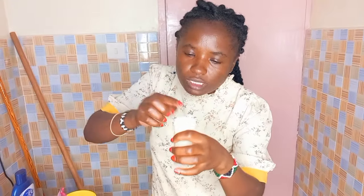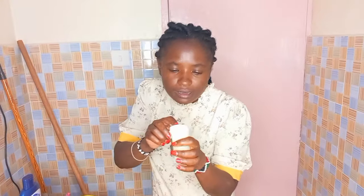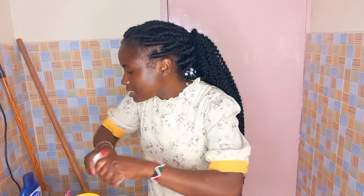Maybe ka lipstick kidogo. Sasa lipstick yangu - unaona tunikifanya hivyo. Maybe kama naenda town, ama maybe kwa function, nafanya hivyo. Nafumika makta yangu na mimi natokelezea, na beba ka handbag, na jiendea zangu mimi.